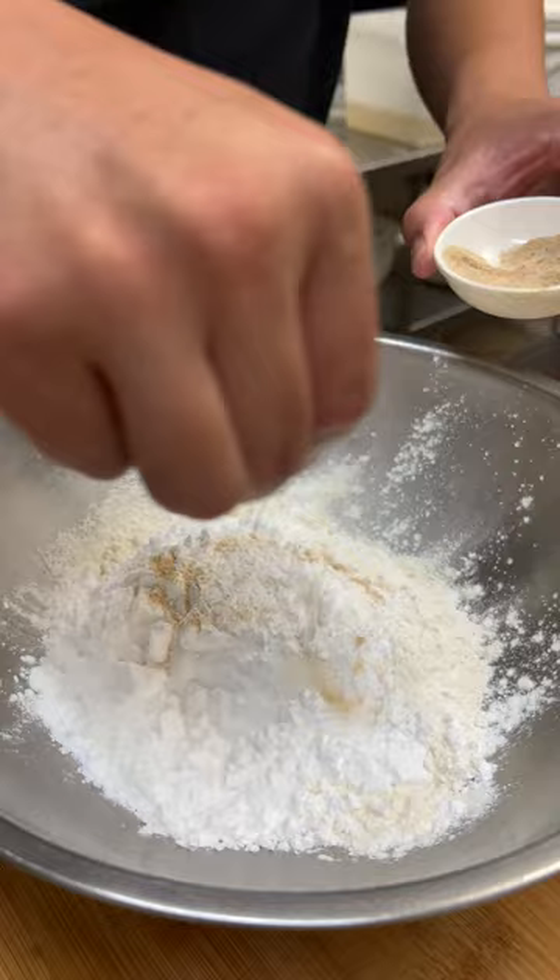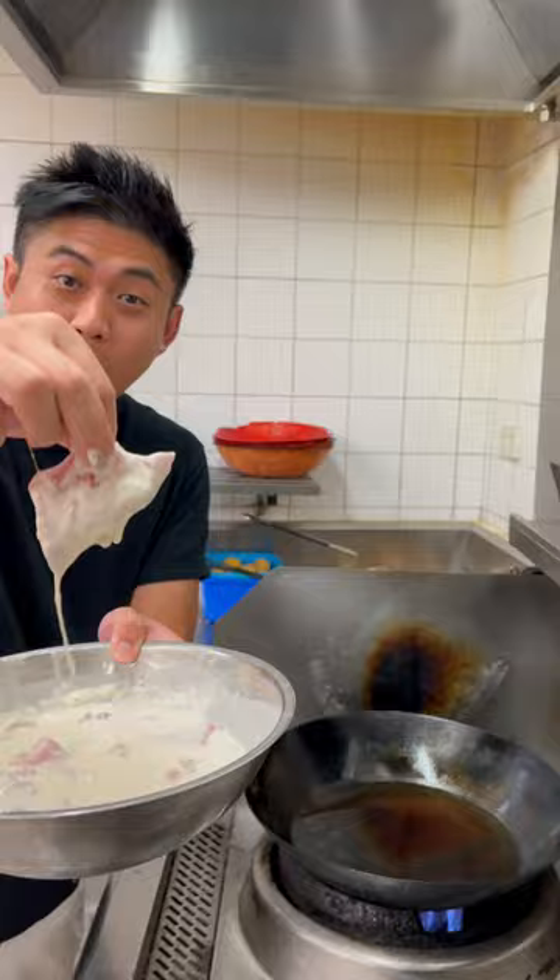Two parts self-raising flour, one part corn flour. Season it. Add our marinated spare ribs into the bowl. Fry the pork ribs one at a time.